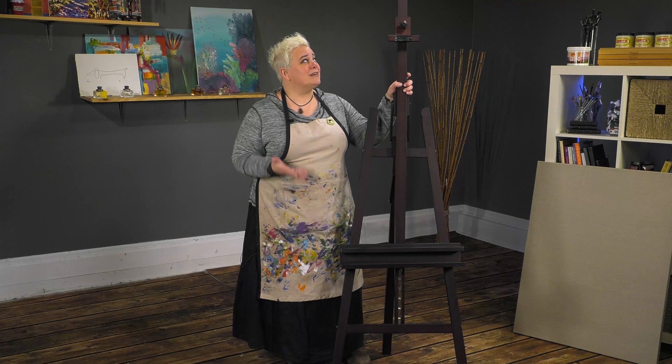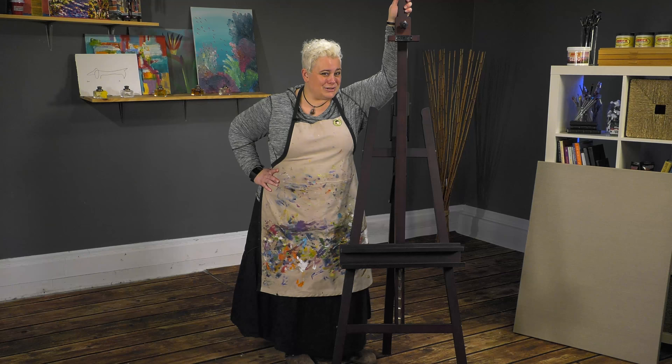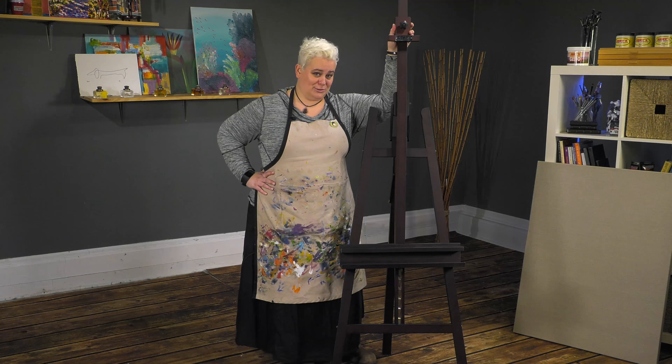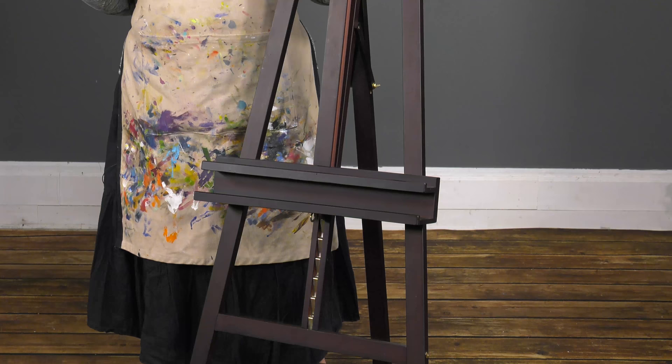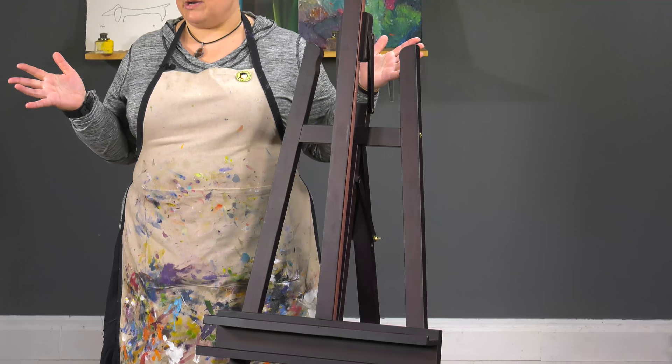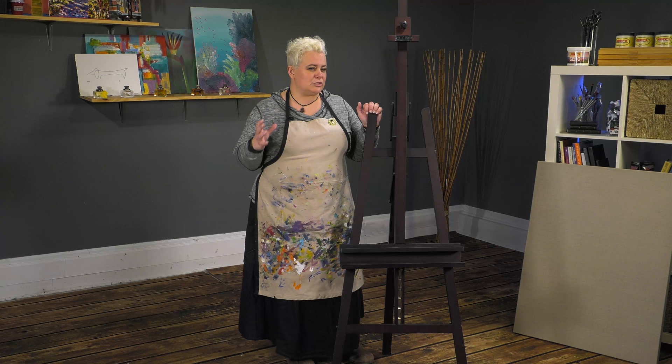At 91 inches tall, it will accept up to a 53-inch canvas, which is great. Some of you are saying 91 inches — that's not the most portable. But I've actually gotten one of these into an older Mercedes sedan to take to another studio I work at, just because I like it so much. It's so stable; I know if kids or different people are coming in and out, nobody's going to knock my work down.